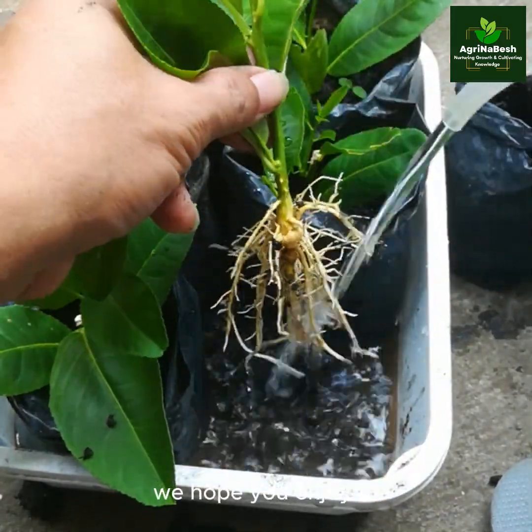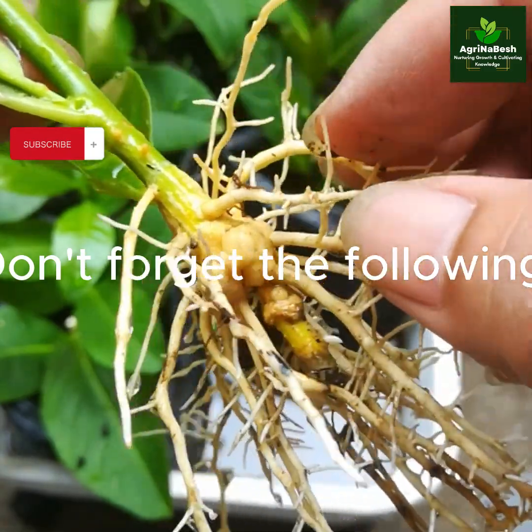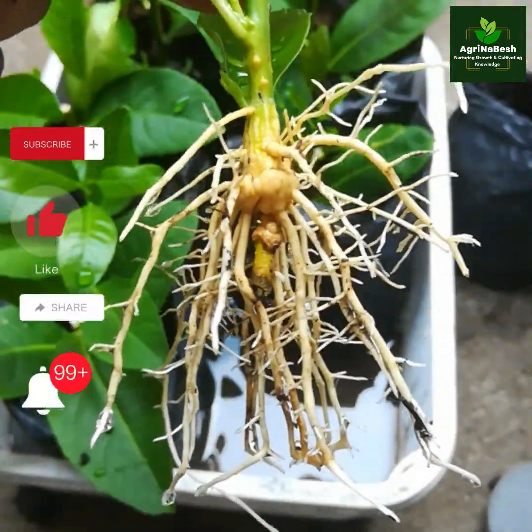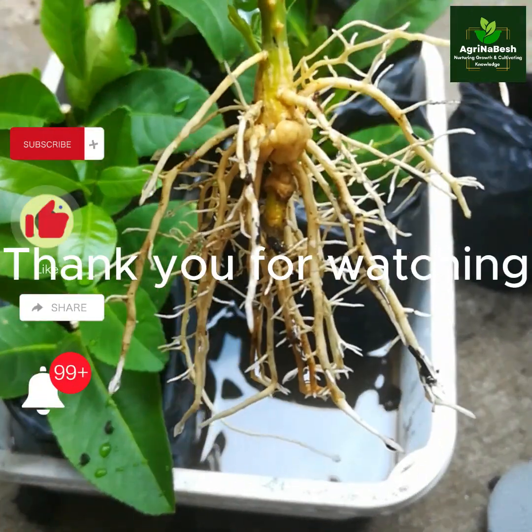We hope you enjoyed! Don't forget to follow! Agrinabesh — thank you for watching!